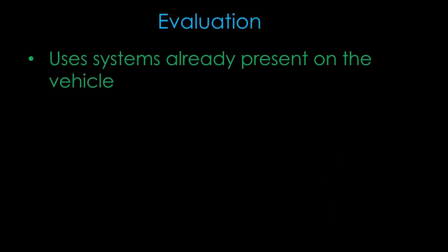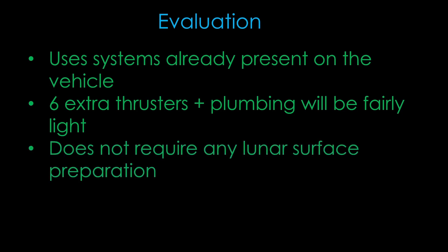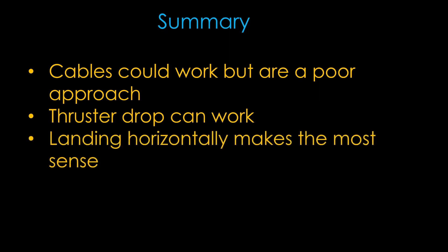What's the evaluation of this approach? It uses systems already present on the vehicle. It only requires 6 extra thrusters plus plumbing and other support mechanicals, which will not add a significant amount of weight. It does not require any lunar surface preparation. And finally, it will be far more entertaining to watch. This is probably the simplest approach — if you have thrusters strong enough to handle landing and you don't need to take off, you can just use the thrusters to flip around and land horizontally. This is the backwards version of how Starship will land on Earth. In summary: cables could work but are probably a poor approach; the thruster drop method could work; flipping to land horizontally makes the most sense.